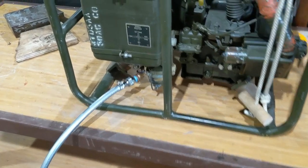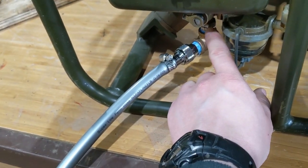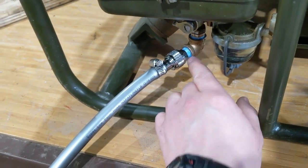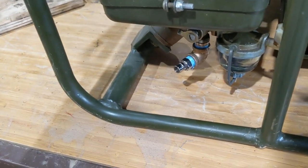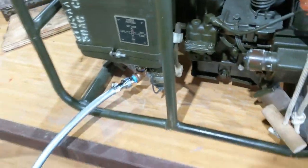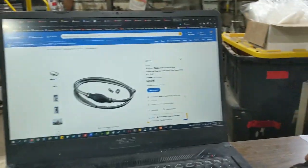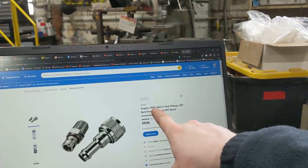So I got a reducer - or bushing, whatever you call it - from eighth to quarter inch, a quarter-inch 90, then a Scepter quick disconnect fitting which I got at Walmart, part number 11553.